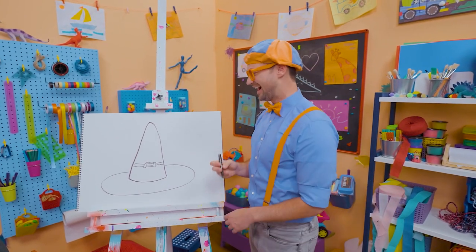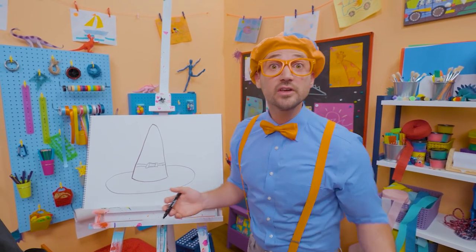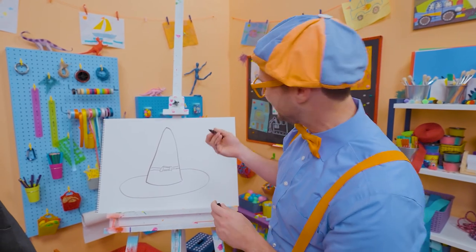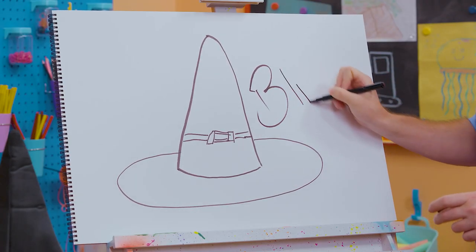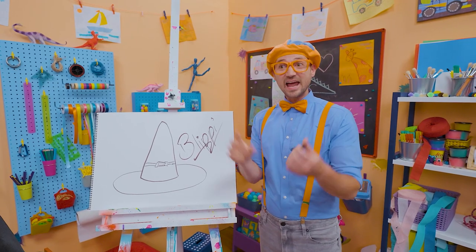Interesting. Wow, that was so much fun drawing a witch's hat with you! If you want to keep drawing with me, all you have to do is search for my name. Will you spell my name with me? Ready? B-L-I-P-P-I. Blippi. All right, see you again. Bye-bye.